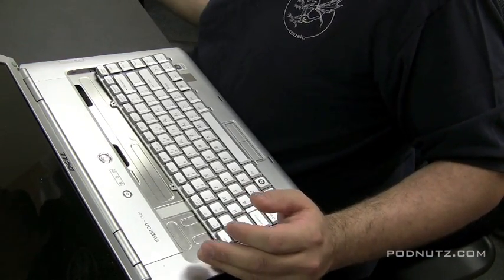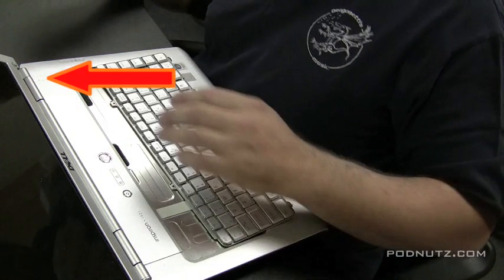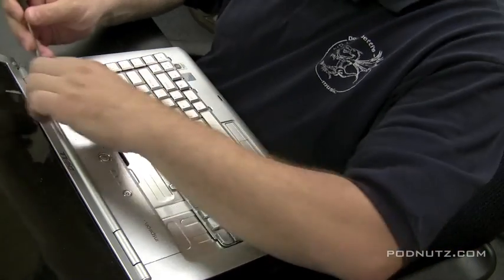Dells are easy. If you look right here, you're going to see a little slot there. The purpose of that little slot is so you can put something in there and pry up the hinge cover plate. I usually use a flathead screwdriver — it would probably be smart to use something that's not going to scratch the plastic. Most Dells have that slot so you're able to pull up that hinge cover plate rather easily from the right-hand side.